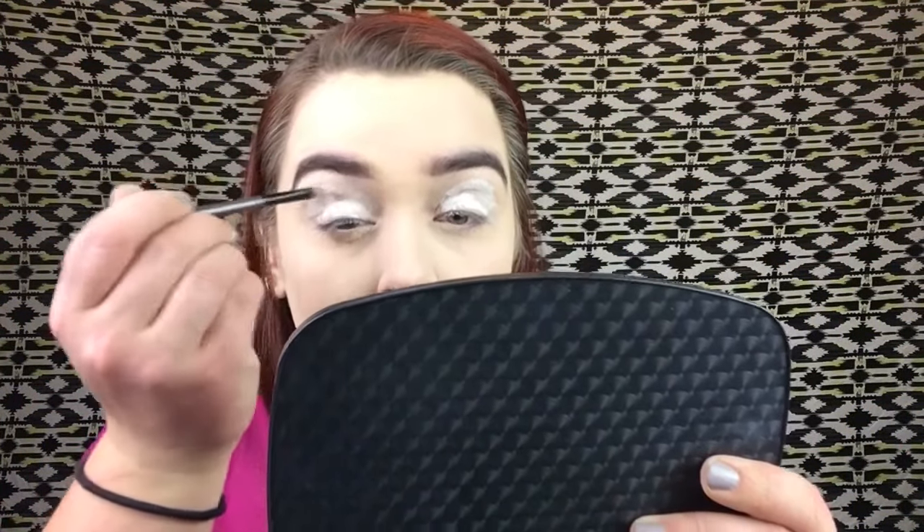I'm taking that same brush and blending the eye primer in, then going back in with a little bit of the Fit Me Powder on the blending brush so my eyeshadow doesn't go on patchy — that's always my fear with drugstore eyeshadows.